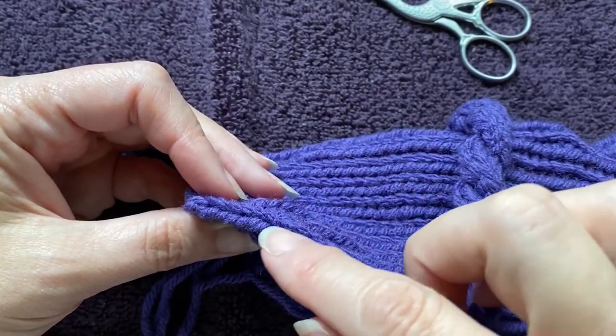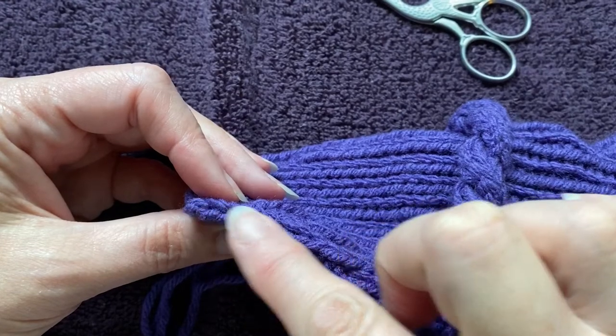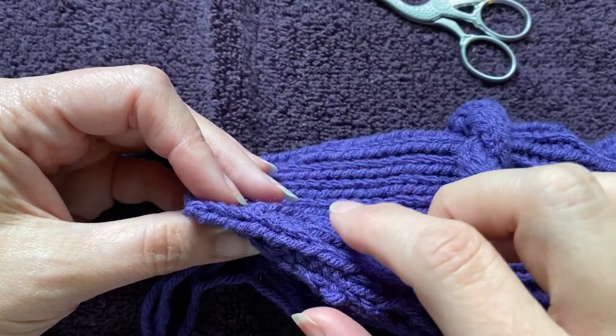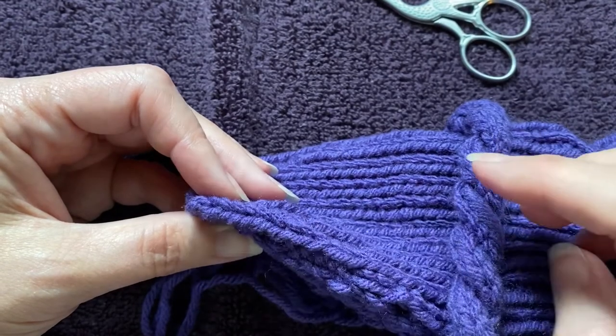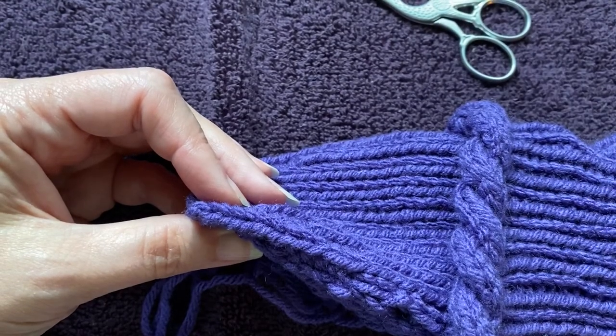That is running one end up and down a rib. I often use that technique in cuffs and any place where I have a knit line that runs straight up and down.